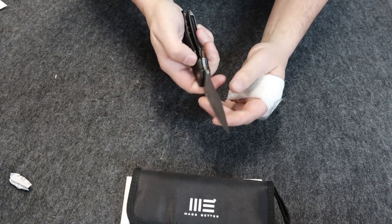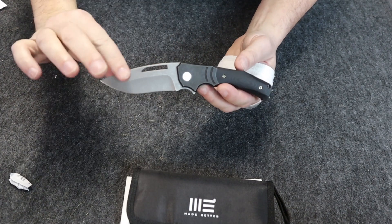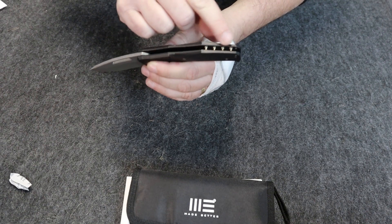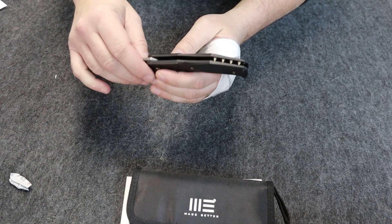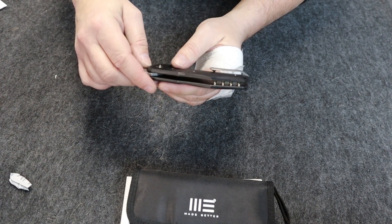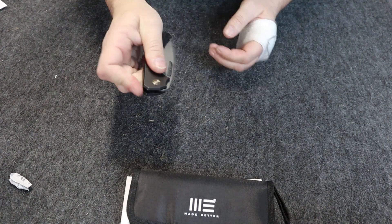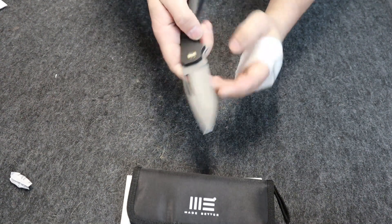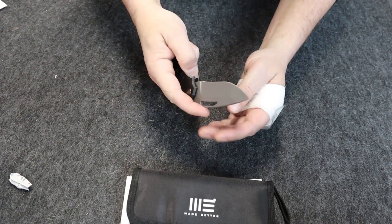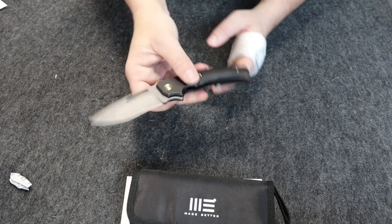It has smooth deployment. There's a design feature I'm starting to like a lot, and it's these barrel-style spacers — this one has four. I like those; it gives the knife a nice look. It's got a nice little snap to it. Close is easy — one more time, there we go.